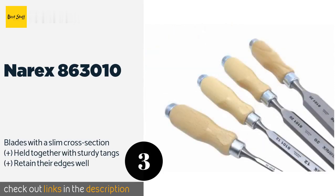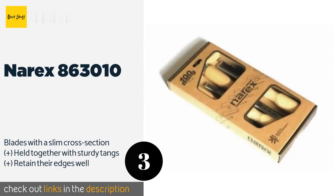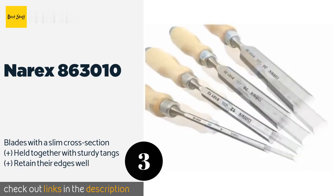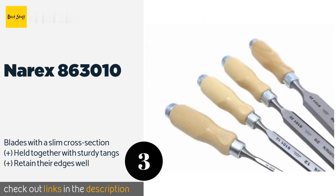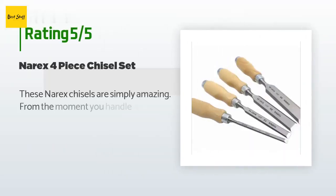The next product is the Narex 863010. Made by a tool manufacturer in the Czech Republic, these are crafted from chrome manganese steel and lacquered European beech wood with handles that boast heavy duty ferrules — they'll stand up to vigorous mallet work. This product is available on Amazon for $40. The average rating is 4.6 stars with more than 283 customer reviews.